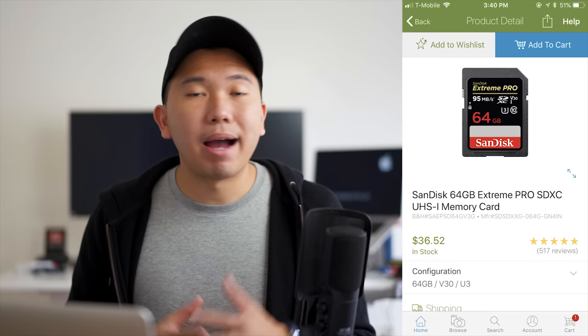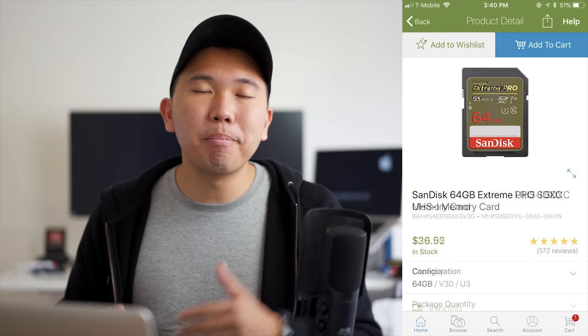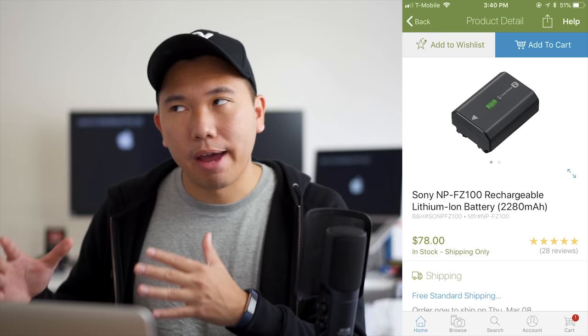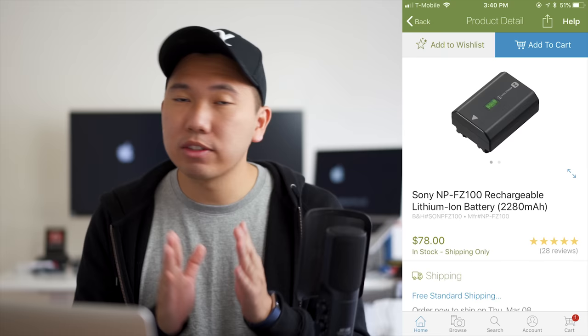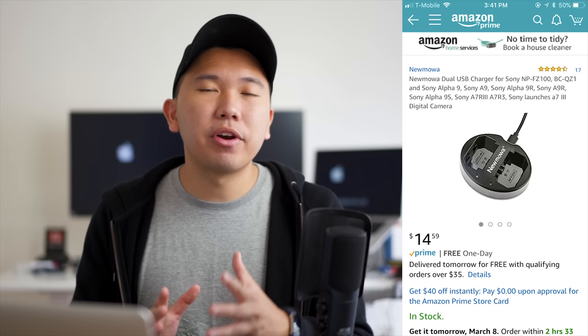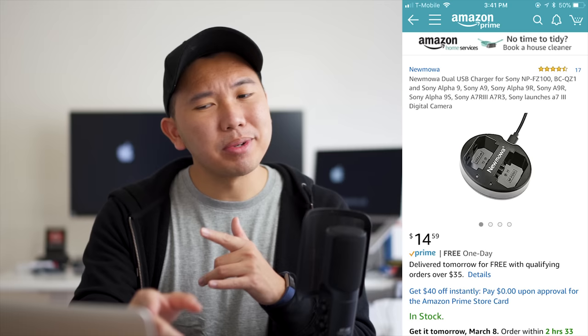Some basic accessories for the Sony A7III: SD cards, extra batteries, and a screen protector. For SD cards, you don't need UHS-II unless you're doing a lot of rapid-fire shooting, but don't go cheap either. My personal recommendations are the SanDisk Extreme and Extreme Pro — rock solid after a couple of years of use. For batteries, you need multiples — I recommend at least two backups. As far as I know there are no third-party batteries for the Sony FZ100, but the OEM Sony batteries are incredibly reliable and will last for years.